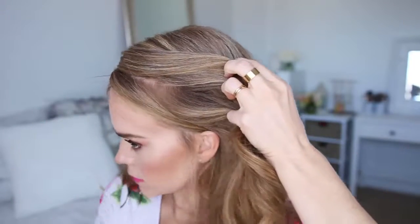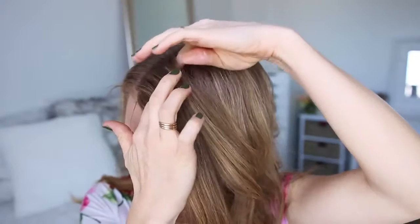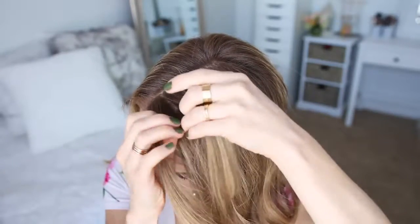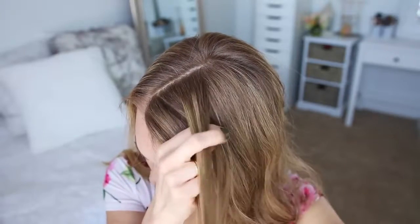With my part on the right side, I'm going to divide out a section of hair to frame my face, and then pick up a section on the heavy side of the part for the braid. I'm going to divide this section into three smaller pieces and start by crossing the right strand over the middle, and then cross the left strand over the middle.